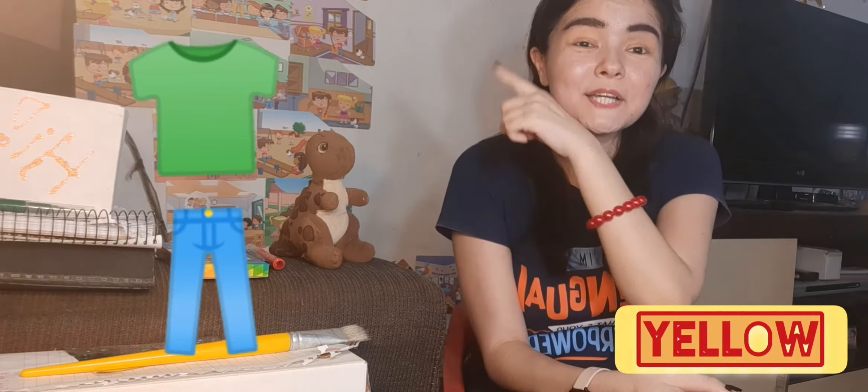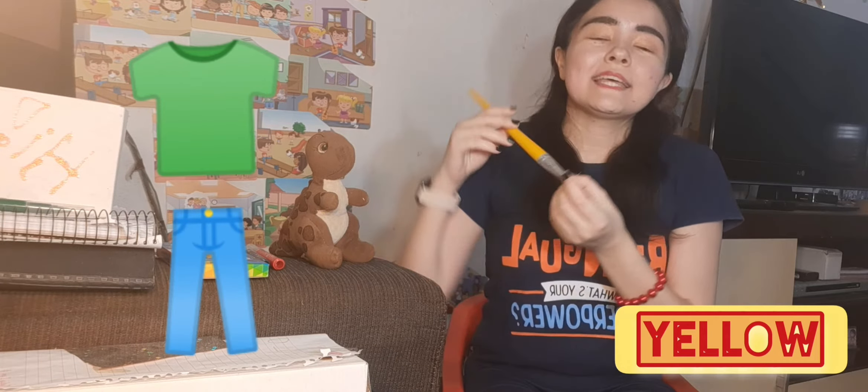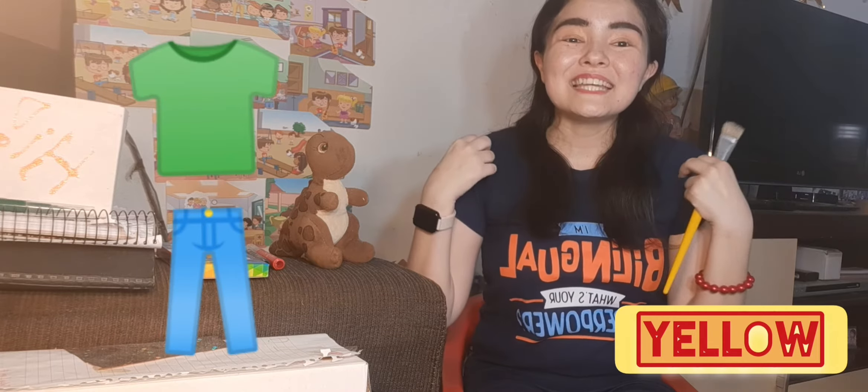Now we are going to one more part, a different color. We are going to color these clothes. What are clothes? These, honey — these are clothes. Okay? And this picture over here as well. This is my doll. Let's color these clothes yellow. These clothes are going to be yellow. Like this paintbrush — this paintbrush is yellow.